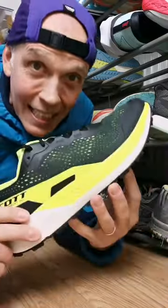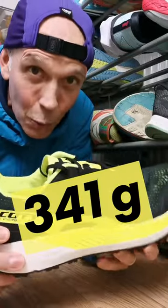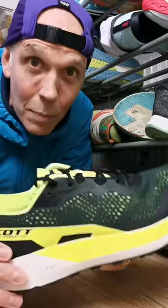When I weighed the shoe I was actually really surprised, because it's pretty hefty for a shoe that's been designed to be a carbon-plated race day shoe — it weighs in at 341 grams in a UK 9.5.